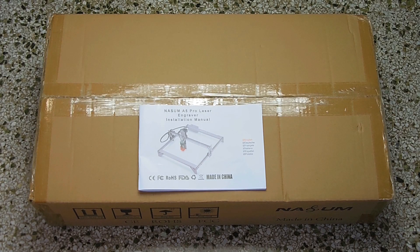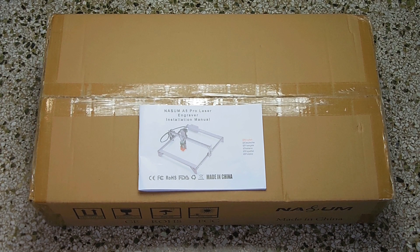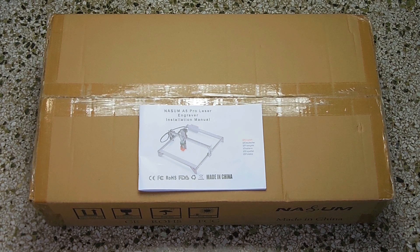Over the years, I've tested many products on my channel, but I've never done a review for a laser engraver. The unit sent to me by this company, Nasum, is an A5 Pro laser engraver, and as usual, no promises were made to this company, so you can expect an honest review.